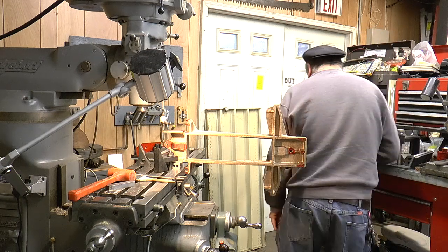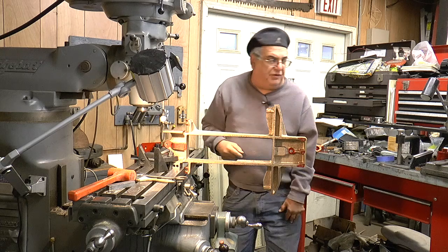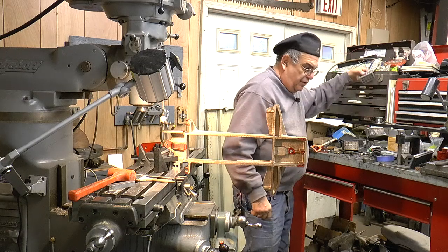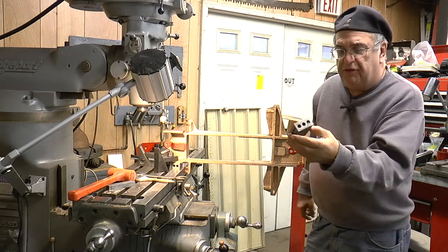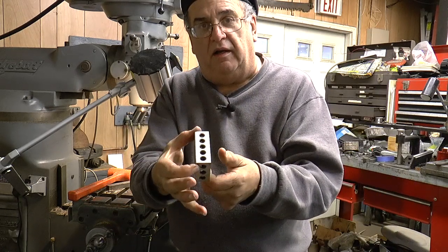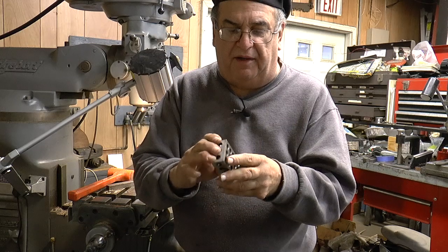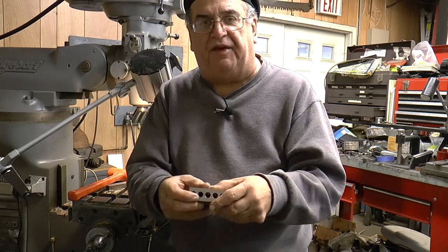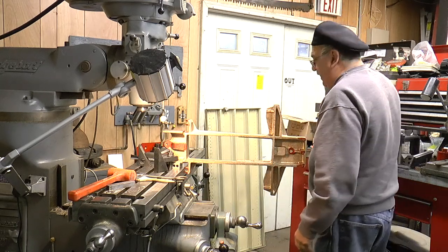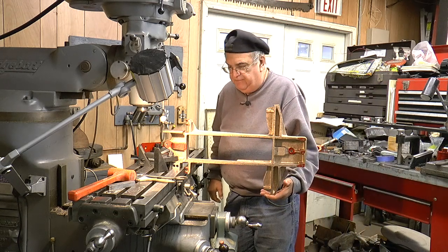We're going to use that on all the holes. I had to put it up on a 1-2-3 block. What is a 1-2-3 block? I got eight of them - here they are, all match set. Why do they call it a 1-2-3 block? It's real simple: one, two, three - so that's a 1-2-3 block. It's got tapped holes in it, it's precision ground, and they use these for setup - like a parallel on a grinder. I had to put it up on that because the handle here did not clear this piece.